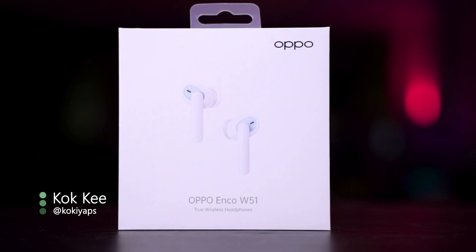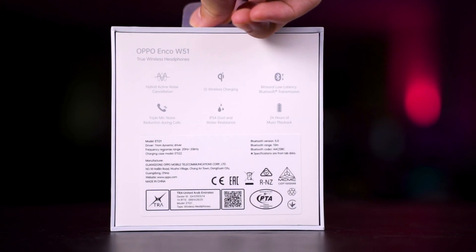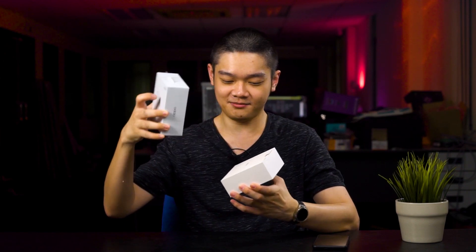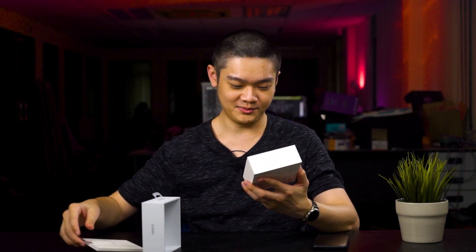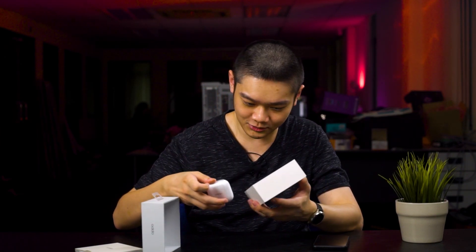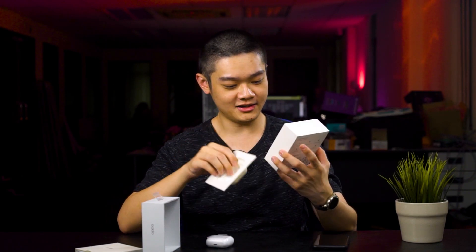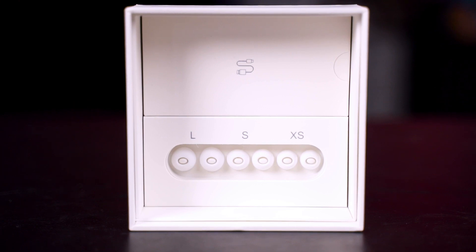Looking at the box, it says this pair of TWS has hybrid active noise cancellation, Qi wireless charging, binaural low latency transmission — which we'll have to test — and IP54 rating. Opening up, there's a compartment for the documentation and the earphone itself, another compartment with different sizes of ear tips, and a charging cable.